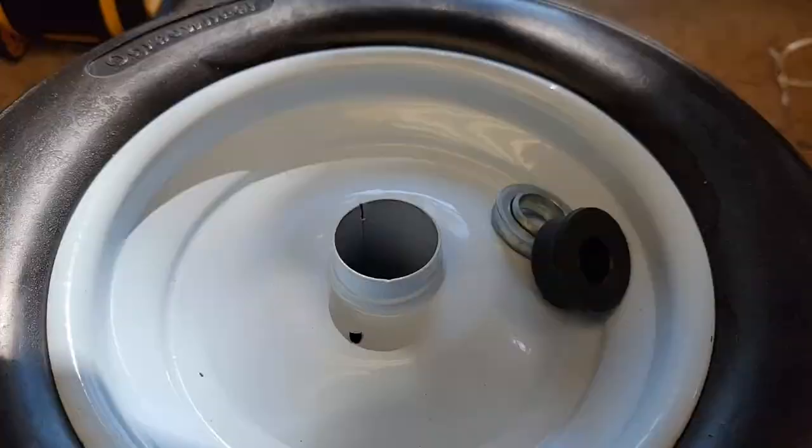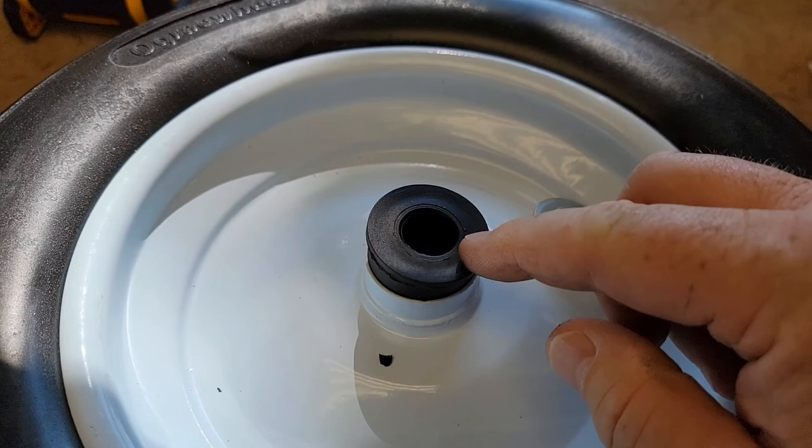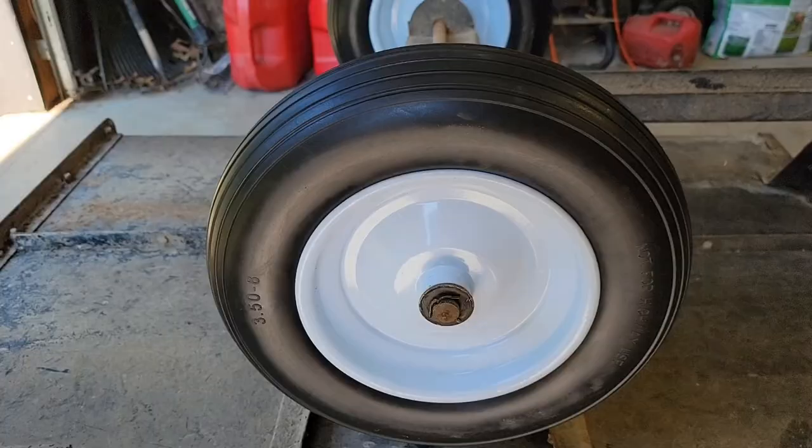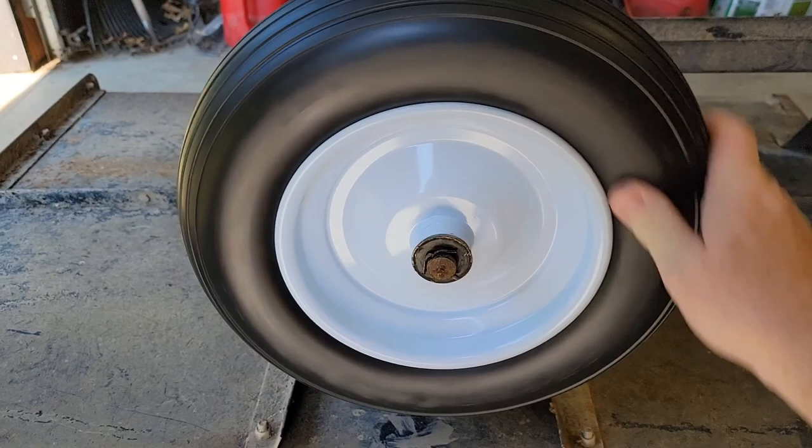Getting the other wheel ready - these black things, I guess you could put them in as bearings but it's really hard plastic so it would only sort of work that way. They do kind of fit in there, but I'm going to put the ball bearing in there instead.